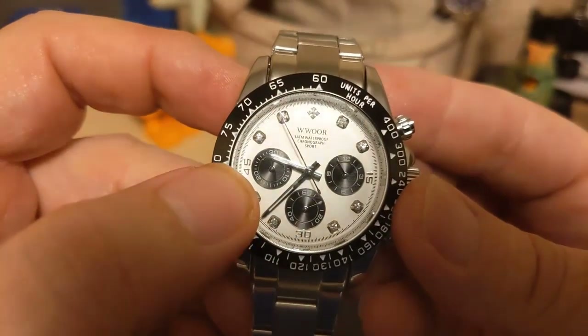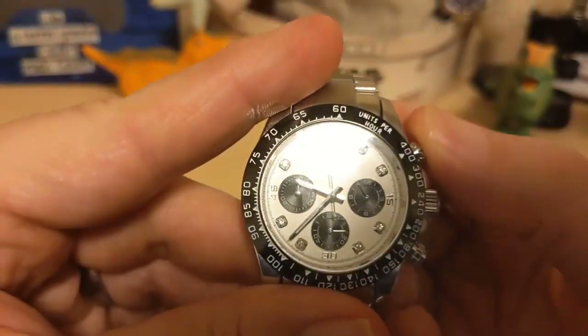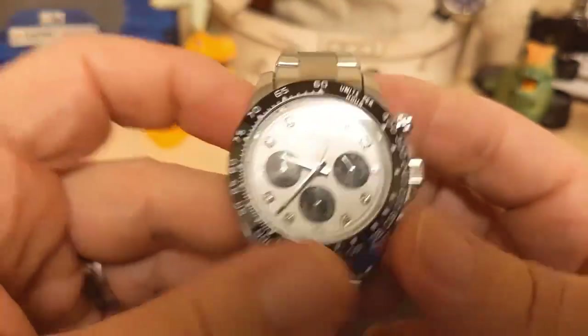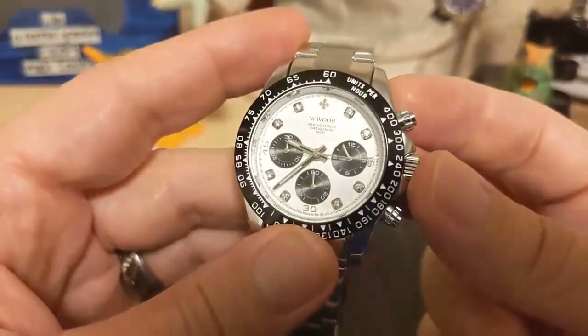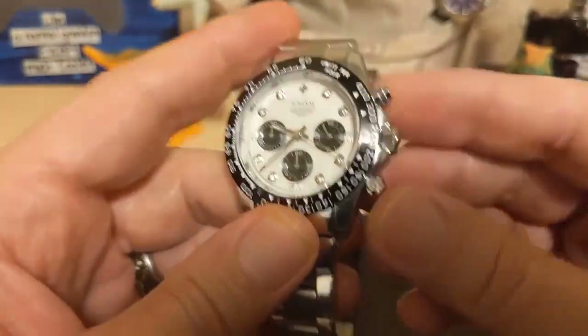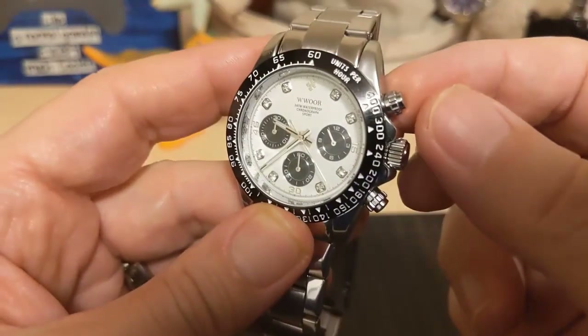There's no sub-second dial. You press the pusher again to stop it, then reset — it's not a mecha-quartz, so you get a fast rewind. The crown is an unsigned push-pull. This only has a basic 30 meters water resistance, so you're not going to get a screw-down crown. The pushers look like they're screw-down, but that's all fake.